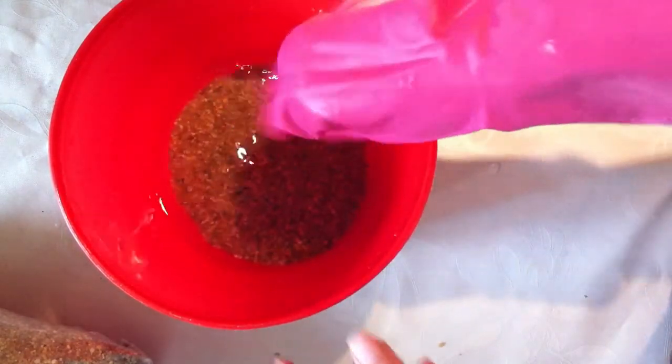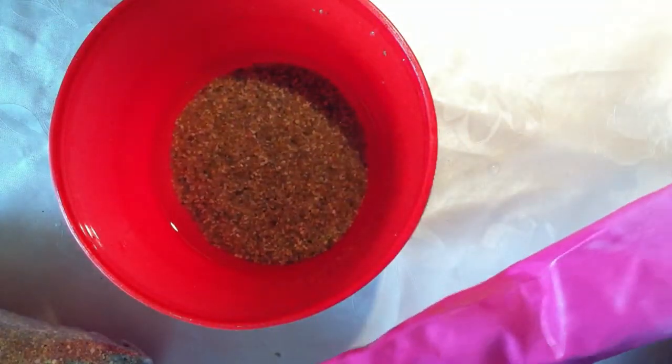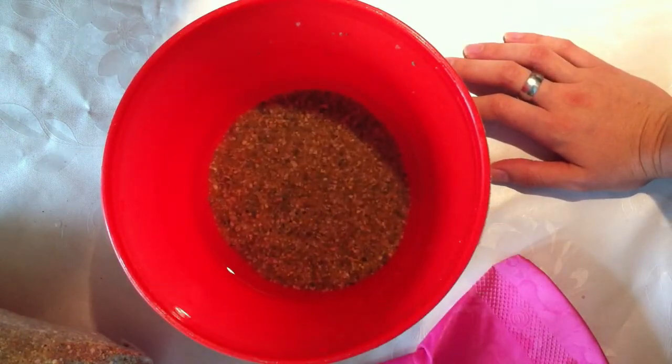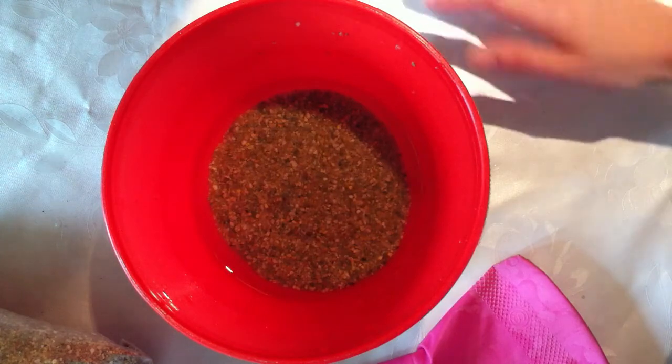I'll let this soak until tomorrow and next time we will actually be planting the seeds I got. You're going to have such a laugh because let's say I didn't receive as many seeds as I would expect. And if you don't know how carnivorous plant seeds look like, I'll just tell you that they're very, very tiny and I don't know how I'm going to plant them, but I'll see tomorrow.